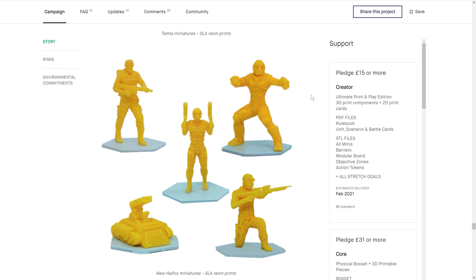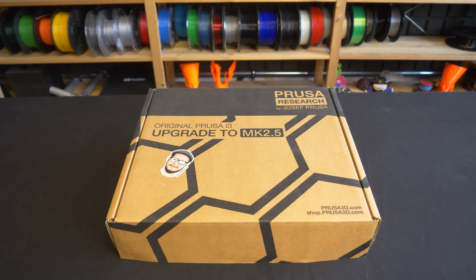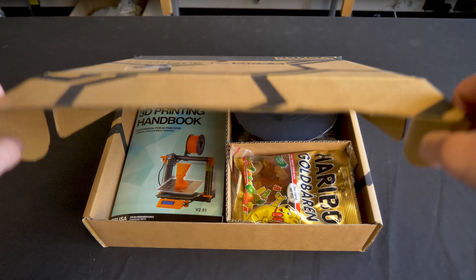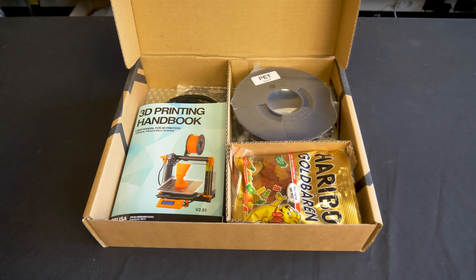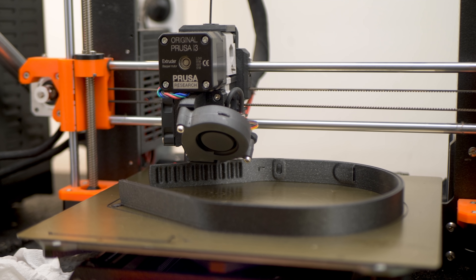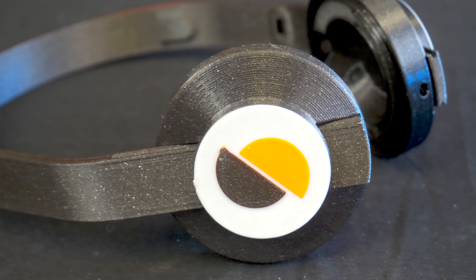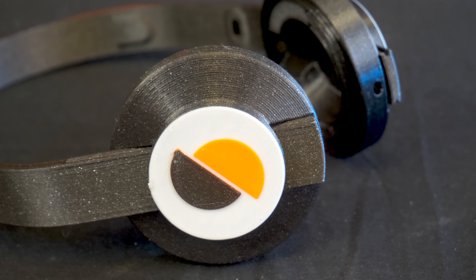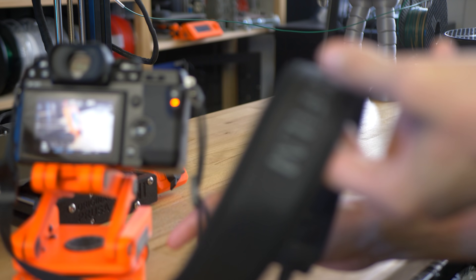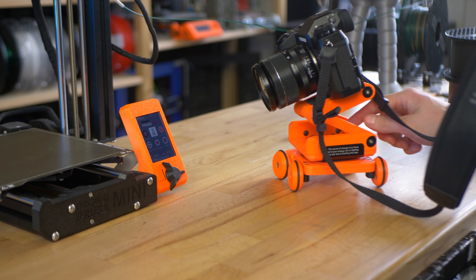And we can't forget about ourselves — for example, the MK2 to MK2.5 or even MK3S upgrades include all the necessary hardware, but 3D printing of the plastic parts is up to you. We're really hoping that this is just the beginning and that other companies will get inspired to support 3D printing in one way or another. Do you know about any other examples of this in action? Let us know in the comments, and as always — happy printing!